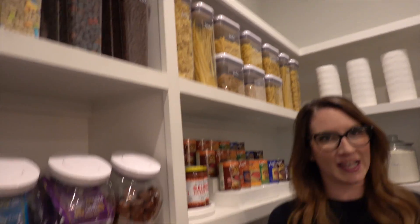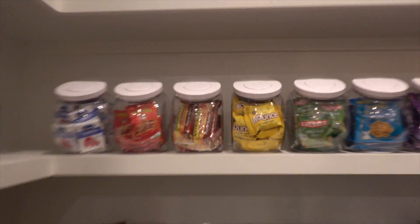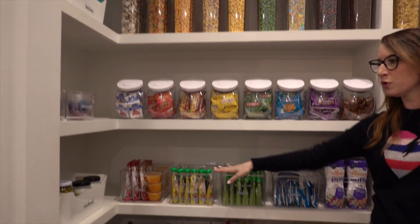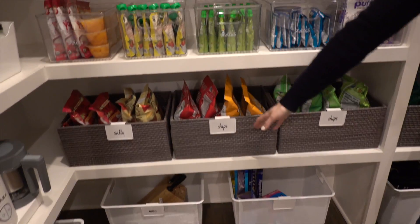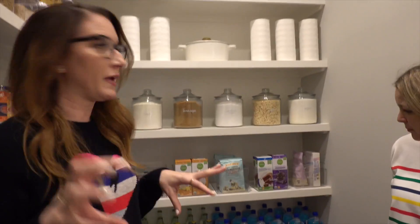If somebody wants a pantry that looks like this but is also user-friendly — it actually is remarkably user-friendly. The cereals are in canisters, but everything else is in bins with broad groupings like 'snacks' or 'chips.' You can see everything in the back. The trick for maintaining it: don't go crazy with canisters. Use them for staples like baking and cereal, but the more bins you have the easier it is to maintain.